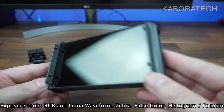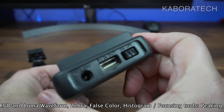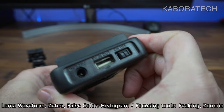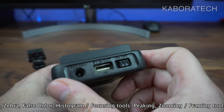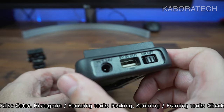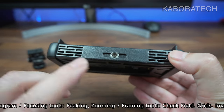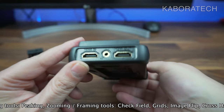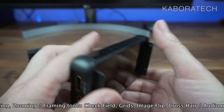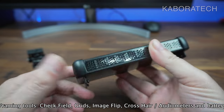The side protectors can be removed. On one side we have the power button, the USB-in for LUTs — and also to power the monitor if you have a power supply — plus a power connection for the hot shoe, HDMI in, HDMI out, and a 3.5mm headphone jack.